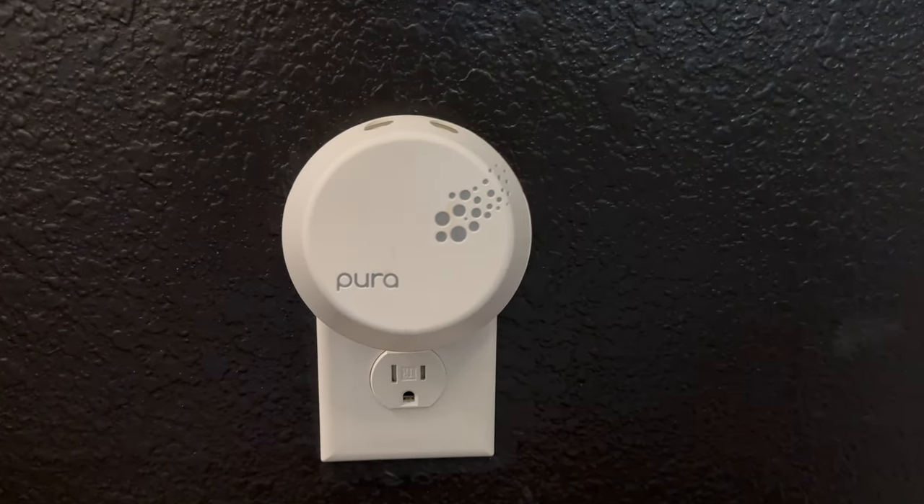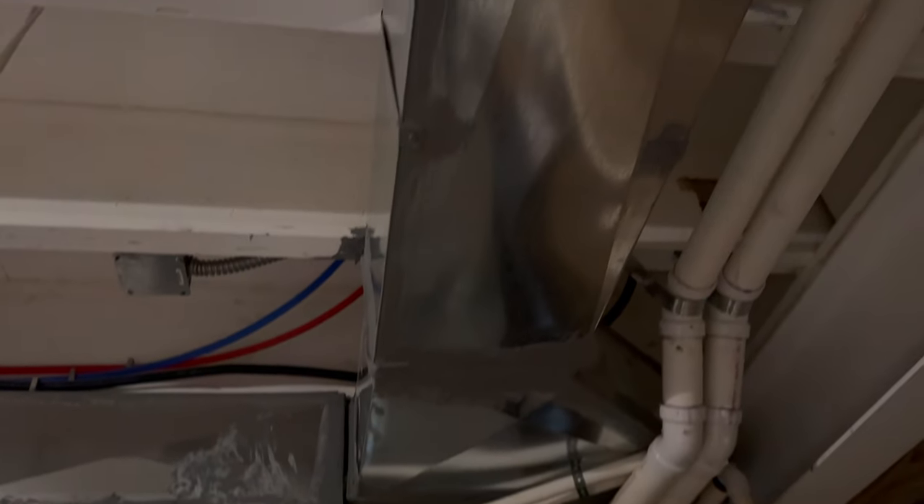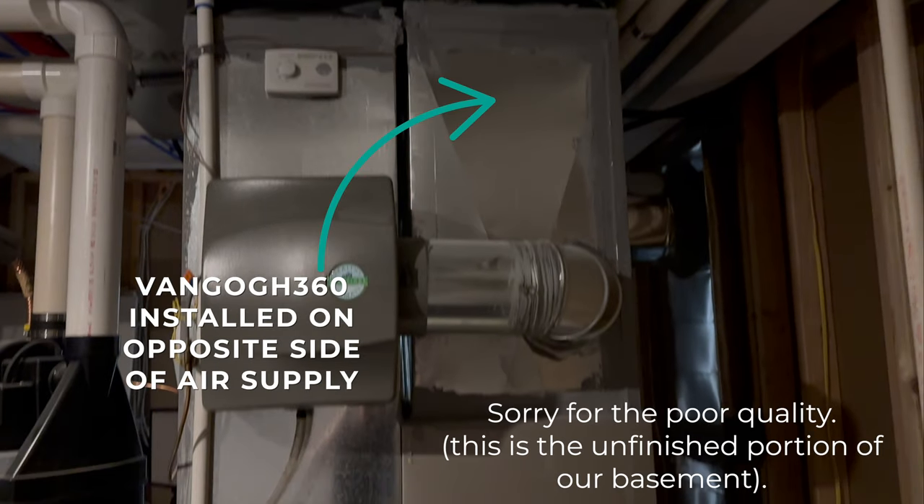Unlike a diffuser like Pura that just sits there without a mechanism to force the scent out, the HVAC diffuser pushes micro-droplets through the vents. When setting up the Van Gogh 360, you need a nearby outlet — I used an extension cord — and then drill a hole in the air supply line closest to the furnace. In our basement it splits and goes through, so I put it right next to where the cold air supply is — not the return. You want to place it closest to where air is distributed out of your HVAC system.